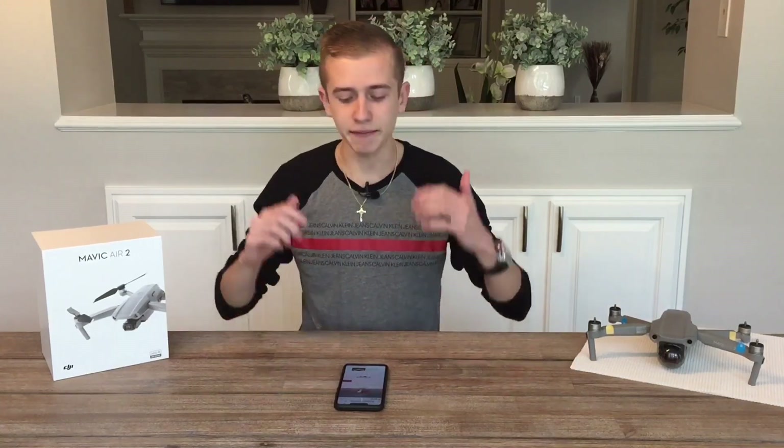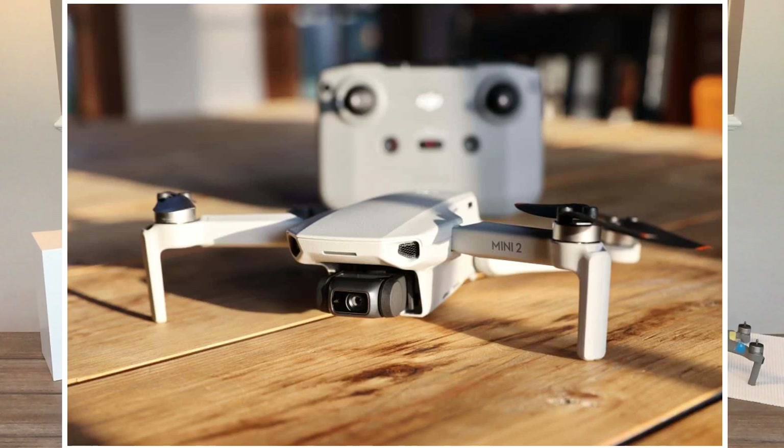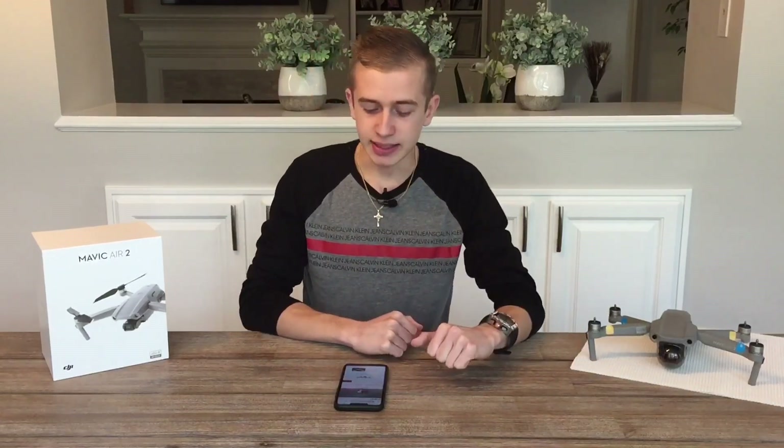So let's go ahead and dive right into today's video. We knew that the FIMI X8 Mini was coming, and Xiaomi officially revealed it on their FIMI.com website. The DJI Mini 2 has been one of DJI's best-selling drones with no competition till now, but that's about to change. The more competition there is in the market, the more innovation we get — great news for all consumers.